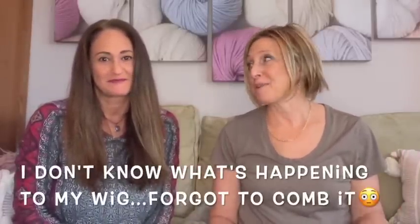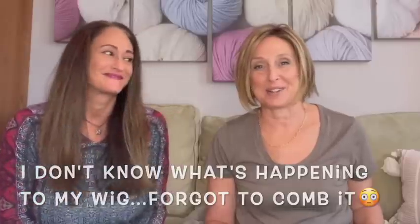Hey everybody, welcome to Franny's Square, the Franny's hair portion. Today I have my beautiful baby sister Sharon with me. She's going to help me because I have eight wigs here to try on for you. They're all part of the Affordable Wig Series and they range from $29.99 up to $119.